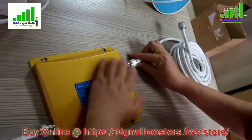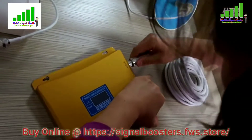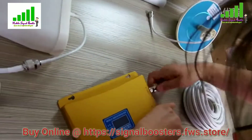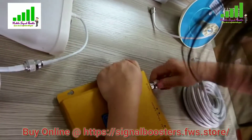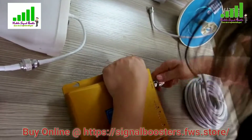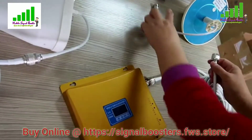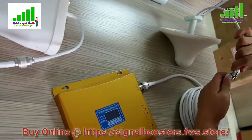Connect the cable to the repeater first — this way you can connect everything easily with no need for a technician. Connect the cable to the mobile port on the repeater first, then the other end connect to the ceiling antenna.